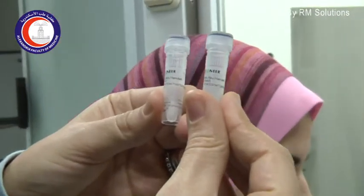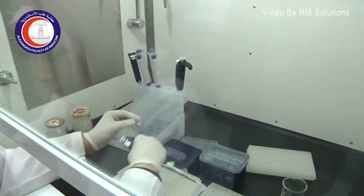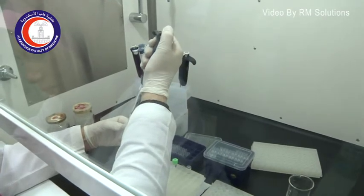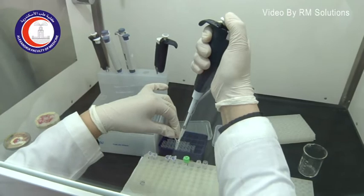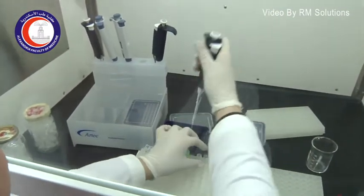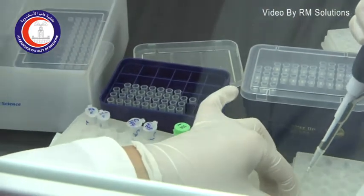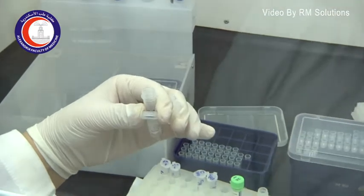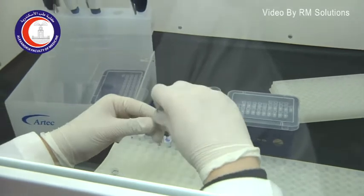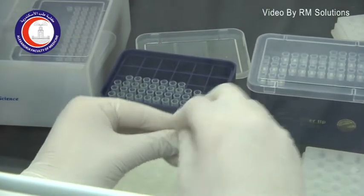We use a forward primer and a reverse primer to cover the part that we are interested in. Now I'm adding the forward primer into the tube, and then adding the reverse primer into the PCR tube, covering the segment from the five prime end to the three prime end of the region we are going to amplify.